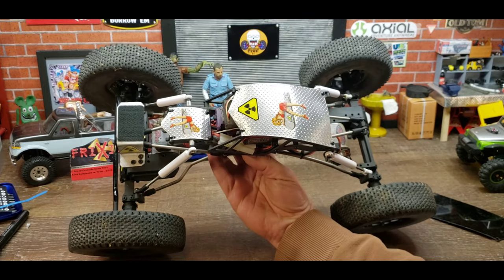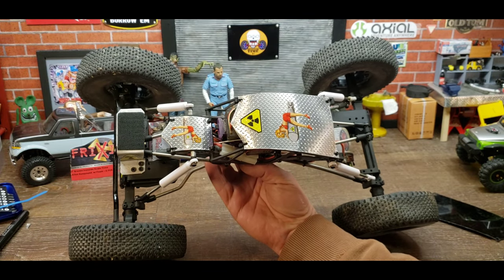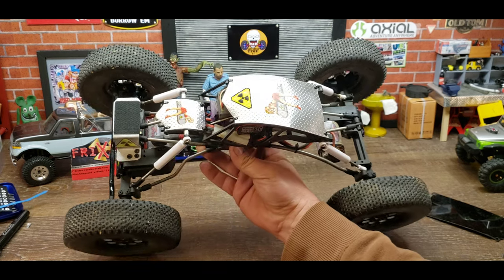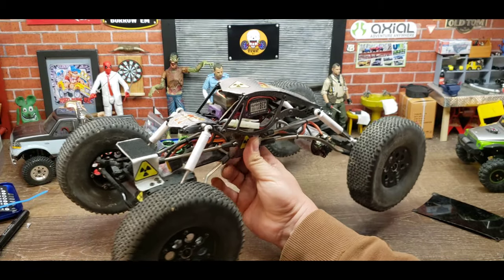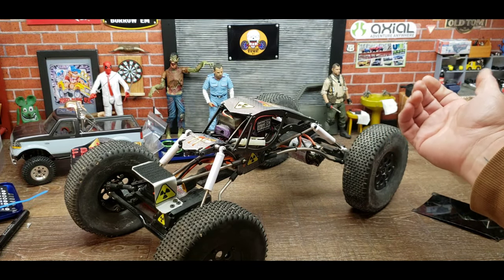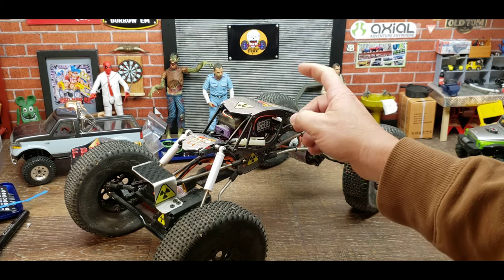I just traced that out and then added some stickers, gave it a little bit of flair — its own little personality. That's about the only thing you can do with these style of rock buggies: add some stickers and some different panels, because other than that they all just kind of look like frame spiders and don't have a whole lot of personality. But they do an incredible job at driving and crawling, so if you're looking for that, that's the way to go.